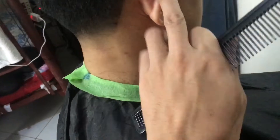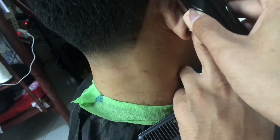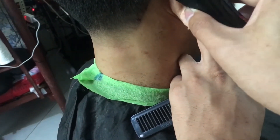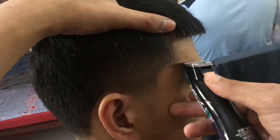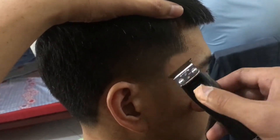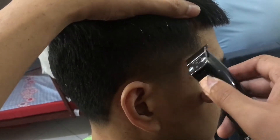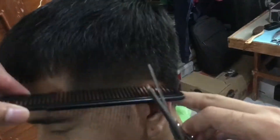So kailangan po sa taper medyo crisp yung lines natin kasi yun po yung nagde-define ng isang magandang taper. Sa sideburn area, inuumpisahan ko sa taas and then sa baba, to meet in the middle.